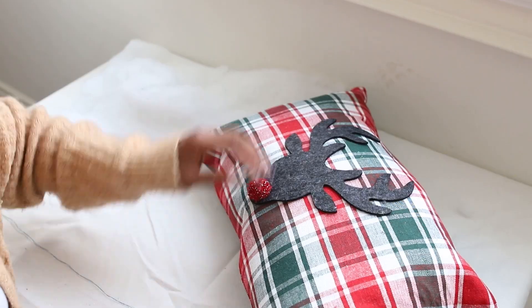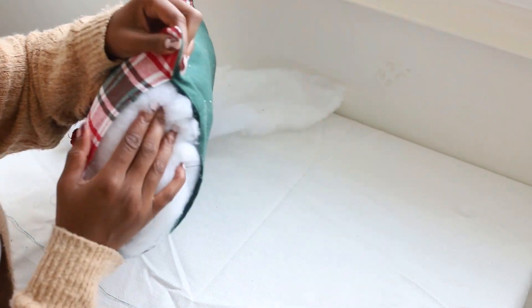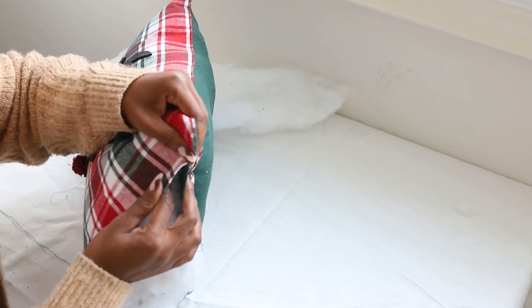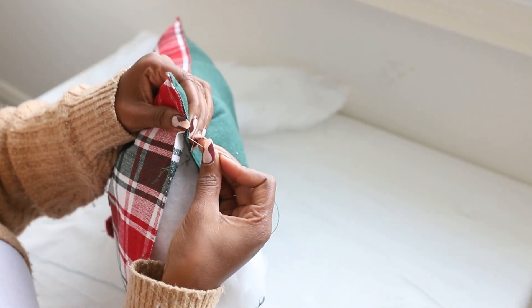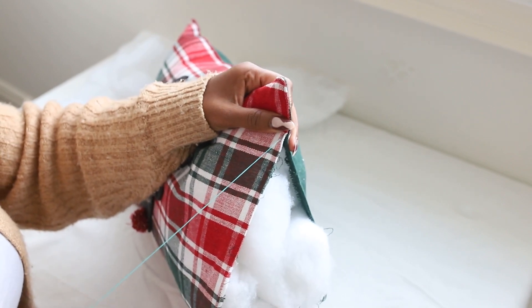Once that's all done, I added my stuffing. Once you add the stuffing, you can sew shut the pillow — I just did that with some needle and thread. And here is the final product. I styled it on top of my bed.